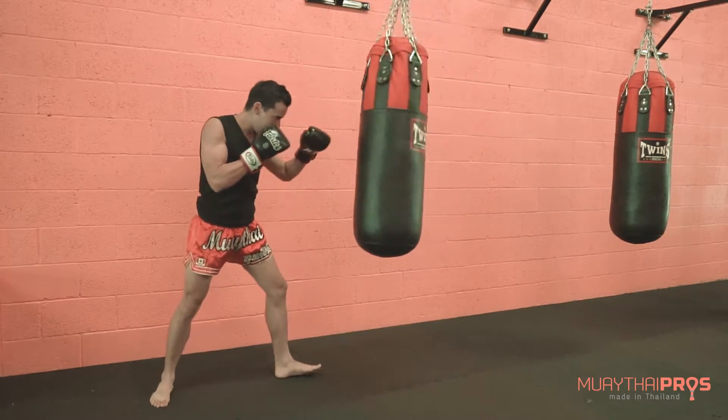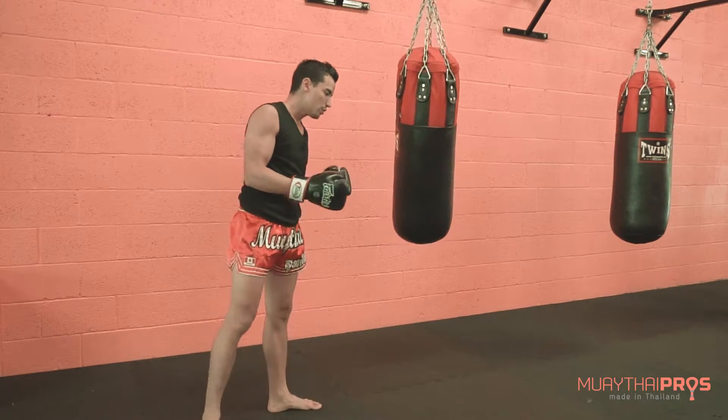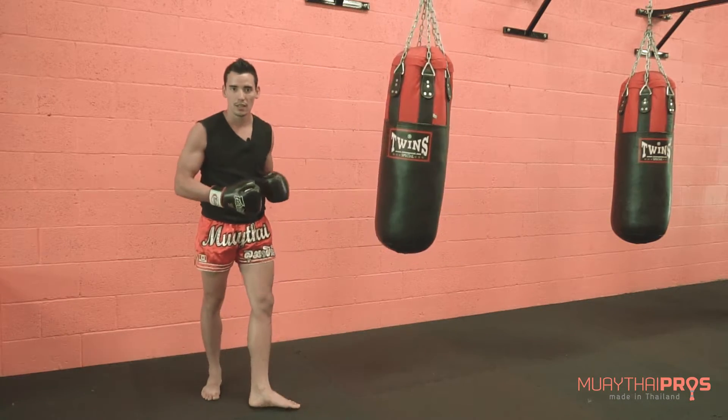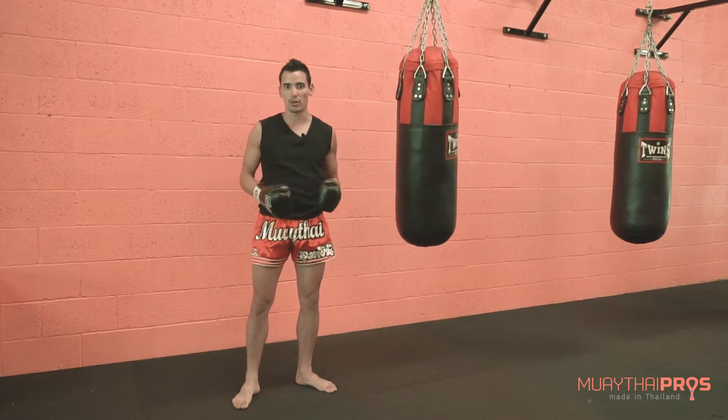So you throw a teap, bang, and you can throw a jab. If it keeps on moving, you keep on adjusting your attacks to the bag. You do not stop the bag and try to stabilize it so you can strike it.